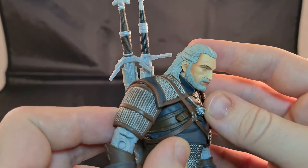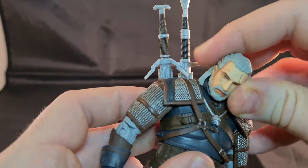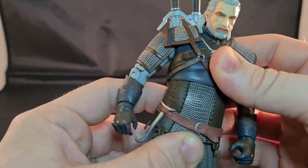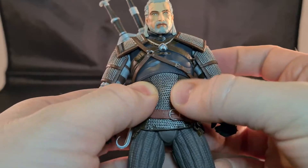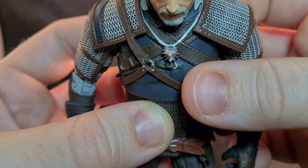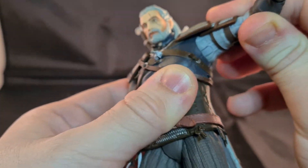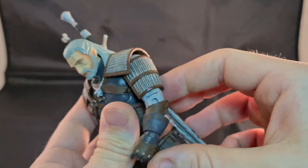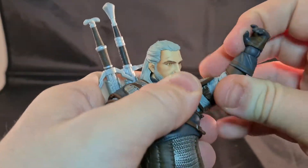This is a McFarlane figure. It's nice looking — you can move around his head. It has rubber for the stomach area and nice gear for the outfit. He has his nice little medallion, which I actually have, and you can move up his shoulders like that. He has double elbow articulations.